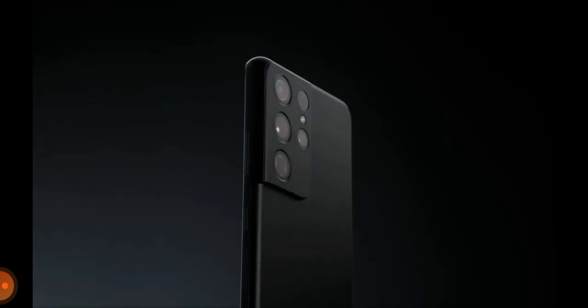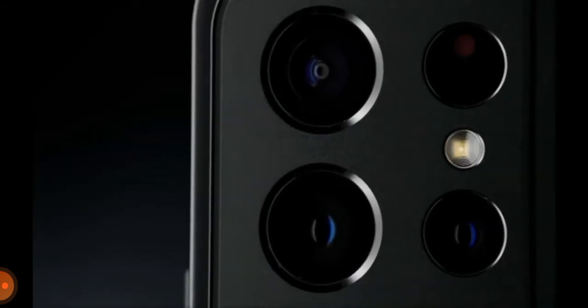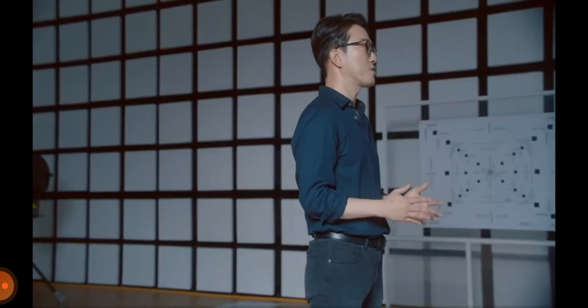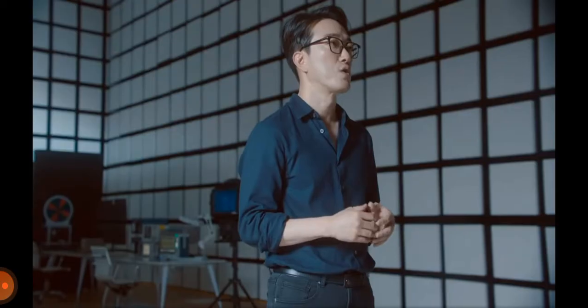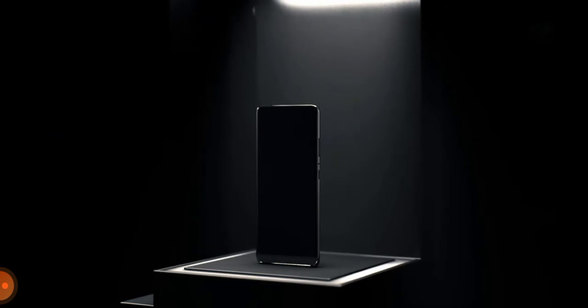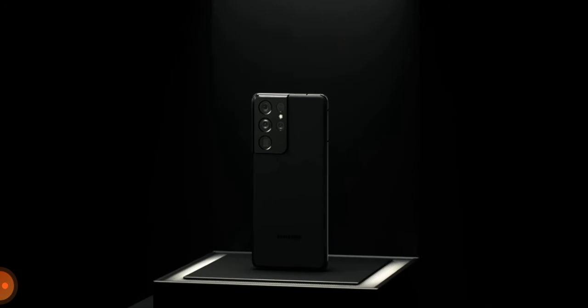Combining top-of-the-line hardware with groundbreaking, newly evolved software, the Galaxy S21 Ultra captures incredible details, all with just a press of the shutter. At Samsung, we believe that anyone should be able to take pro-quality photos, even if they are not professional photographers. We are committed to providing an end-to-end visual experience so you can capture, edit, store, and share your most memorable photos and videos with your family and friends. We continue to innovate, combining our industry-leading camera hardware with the unique visual experiences delivered by our software. And so we will continue on this never-ending journey of camera innovation.